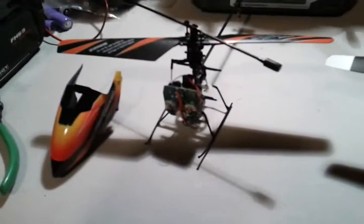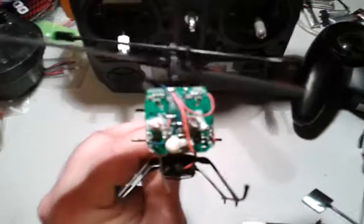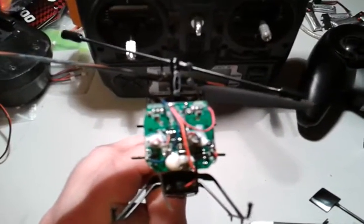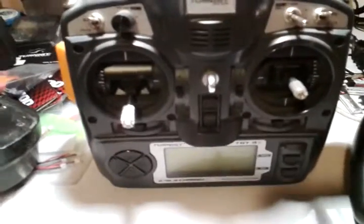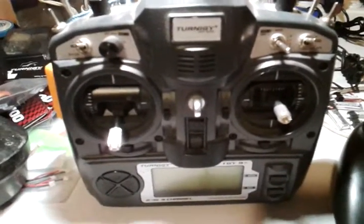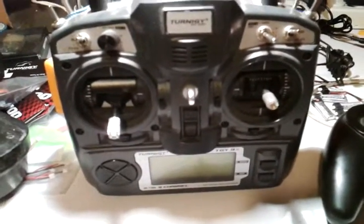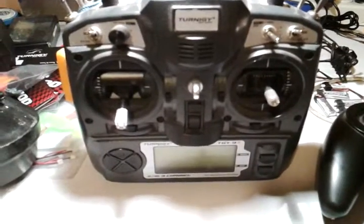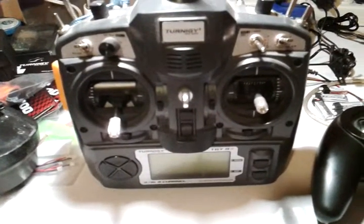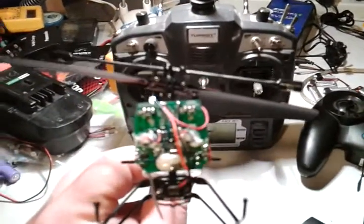Here I have the canopy off the V911, and you can see some of the internal workings of it. Most notably, this is an FHSS radio. It can be bound to any of the FHSS radios out there, like the Hobby King or Turnigy T9X. This is a nine-channel radio, fully programmable — you can even download different firmware and make it even more expanded. This radio will take up to 16 models simultaneously. It's a very powerful radio, and it binds with the nice little V911.